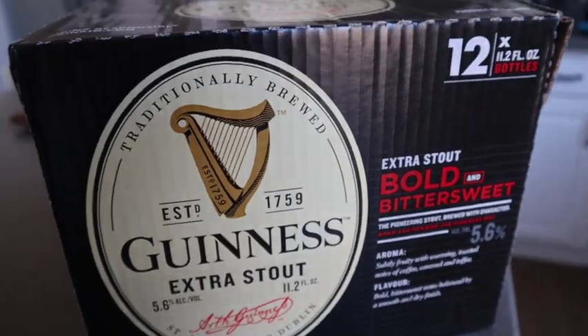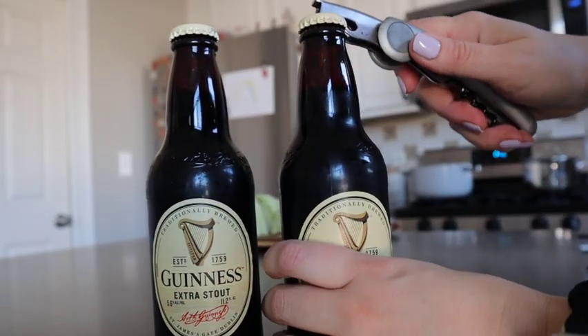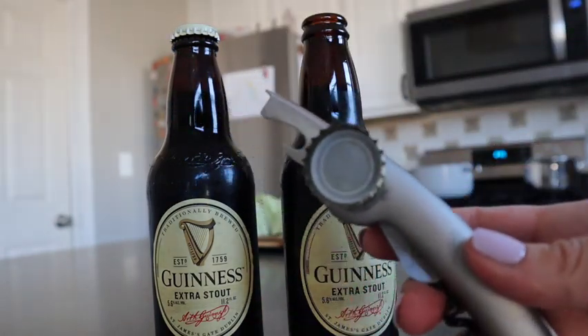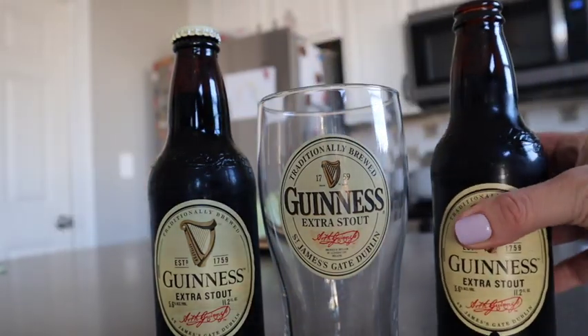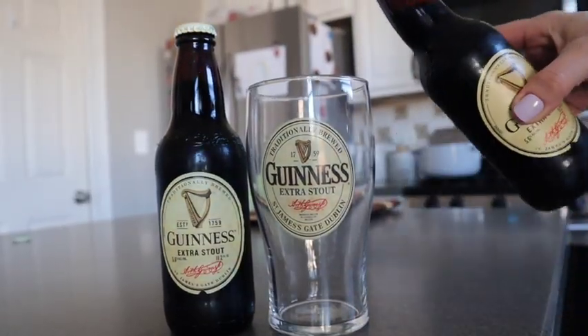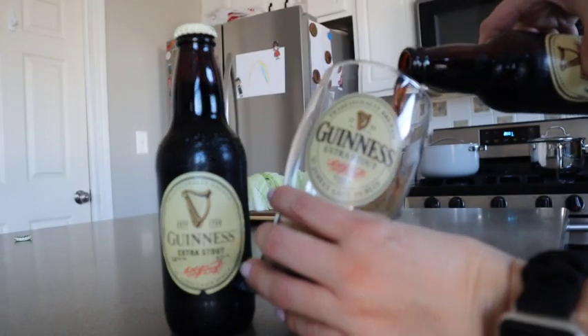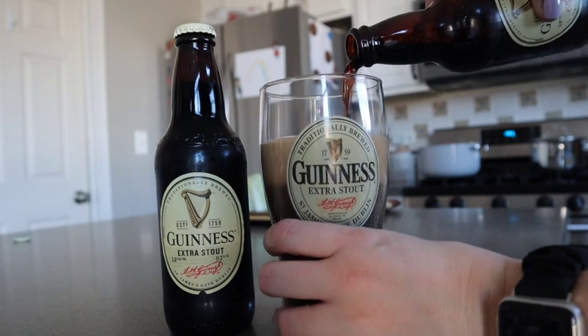Is it St. Patrick's Day if you don't have a Guinness? I can't have Guinness because I'm gluten-free, but Ryan and my dad were able to. Here you will see my Guinness pour — I know people are going to judge this, but my family likes to have a big head on their Guinness, and so that is the way we pour it. Most beers we don't use a big head, but for Guinness, we always do.